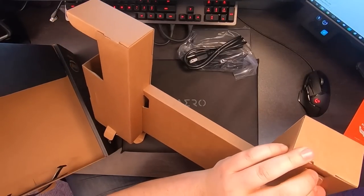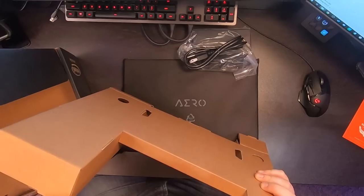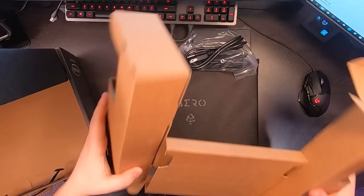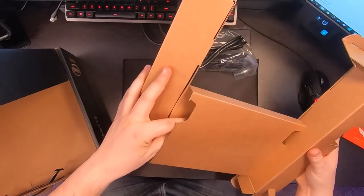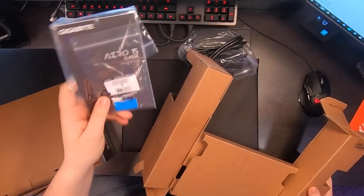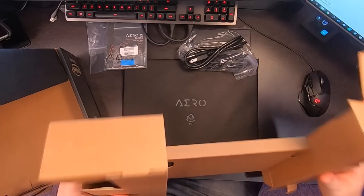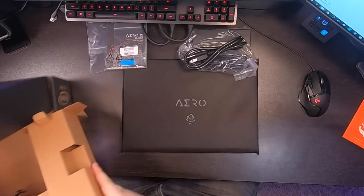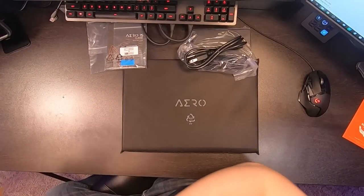Opening it up gives us access to the power brick, which weighs just as much as the laptop does. I have gotten spoiled rotten doing stuff with Apple — this is ridiculous. We also get more parts to the power cable, and there's a quick start guide in here as well.